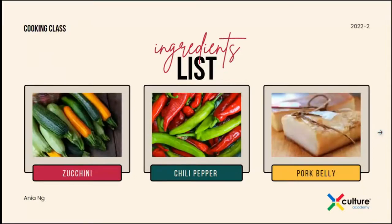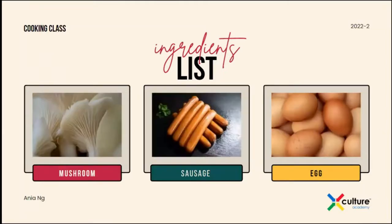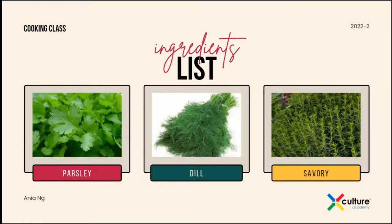You will see in a second from my other camera that I actually have really nice ingredients for you, and I think that we can start. You will need the following veggies and spices.